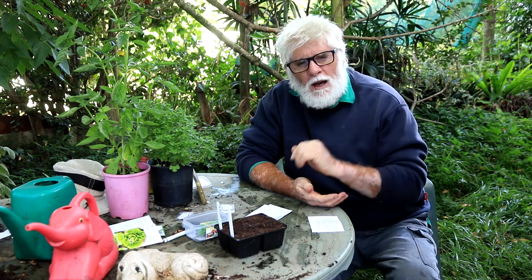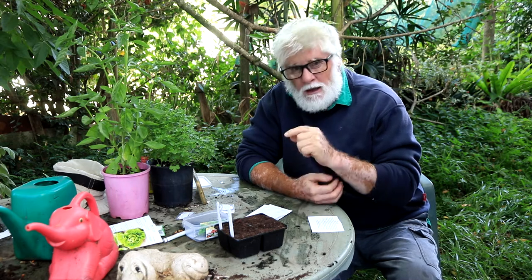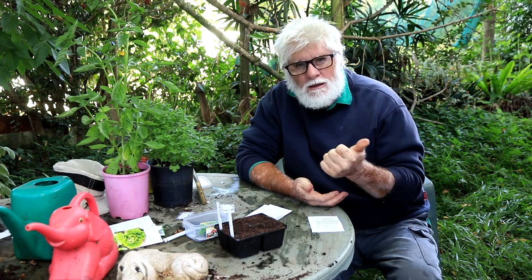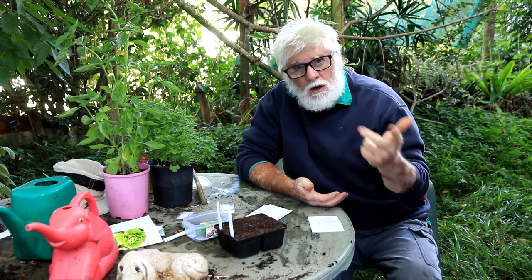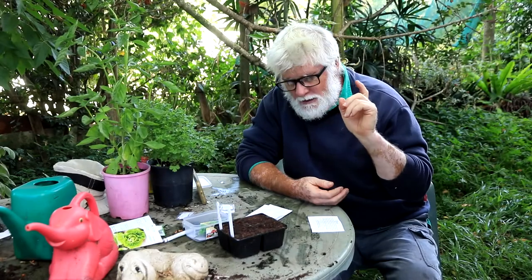G'day trendsetters, if you haven't yet planted any of your brassicas — cabbage, broccoli, cauliflower, anything along those lines — now's a great time to do it and it's simple and dead easy.